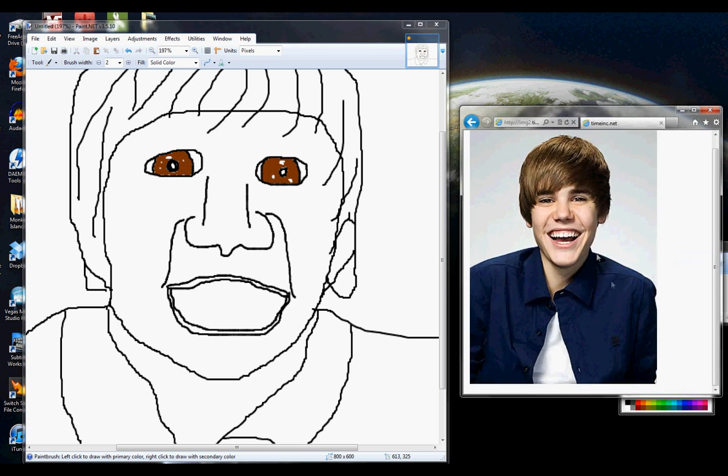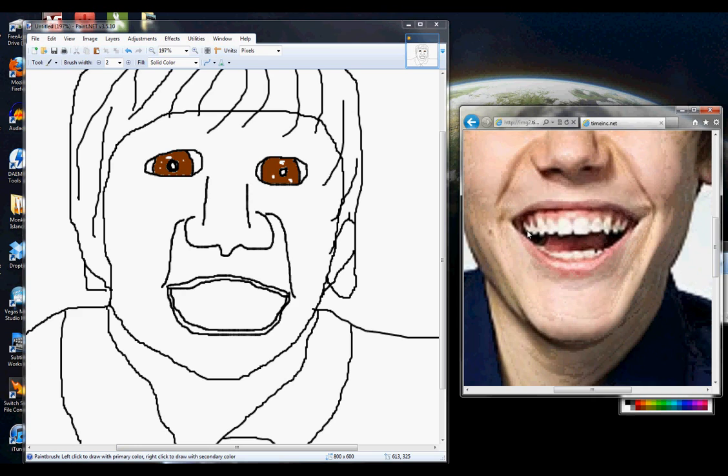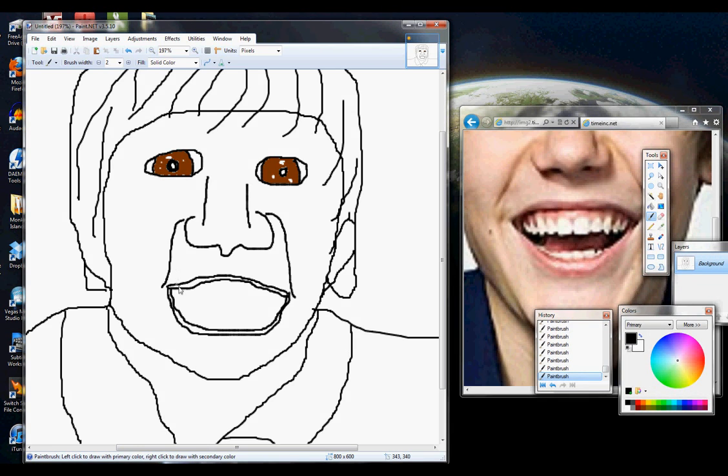So let's zoom in on his mouth here and count how many teeth he has. I'm counting one, two, three, four, five, six, seven, eight, nine, ten on the top row. So in our picture we will do ten on the top row. Starting right here with these buck teeth — I don't know, there's some sort of medical name for them. Alright, that one's kind of lopsided. But I don't really follow these things, so they could be called anything for all I know.